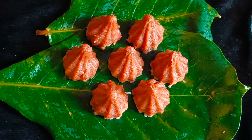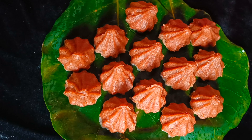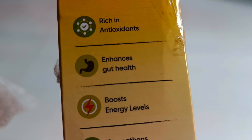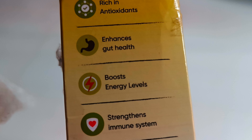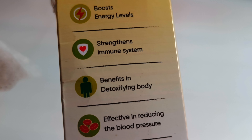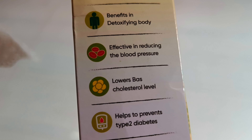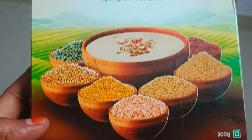Health benefits: rich in antioxidants, enhances gut health, boosts energy levels, strengthens immunity system. Benefits in detoxifying body, effective in reducing blood pressure, lowers cholesterol level, helps to prevent type 2 diabetes, regulates blood sugar.